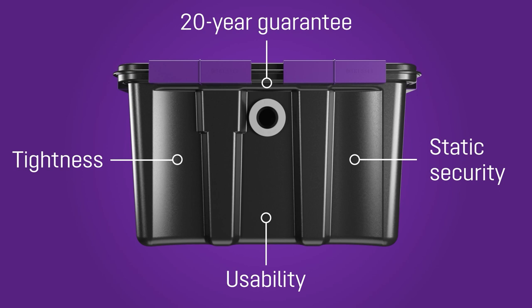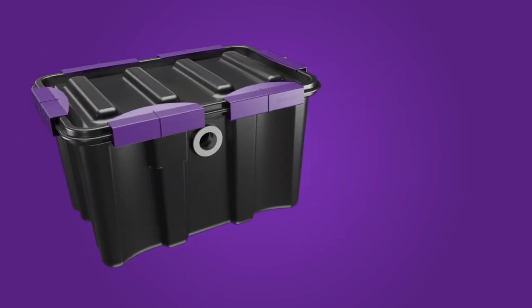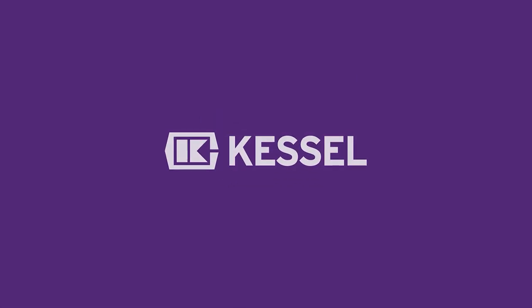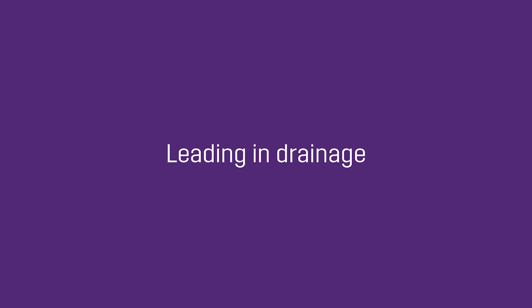The handy solution for small volumes of waste water — the Kessel EasyClean Free Undersink Grease Separator.